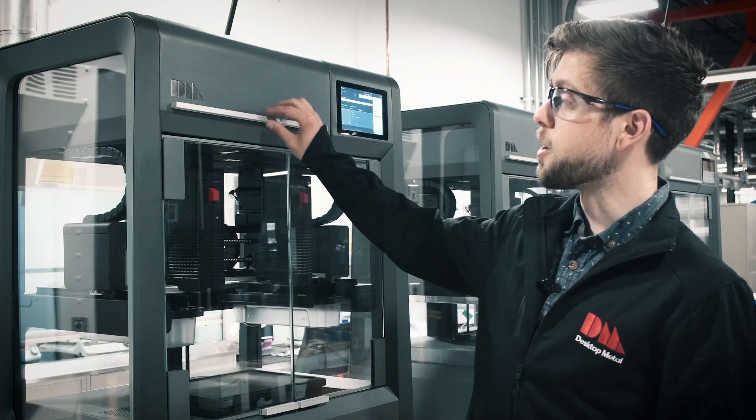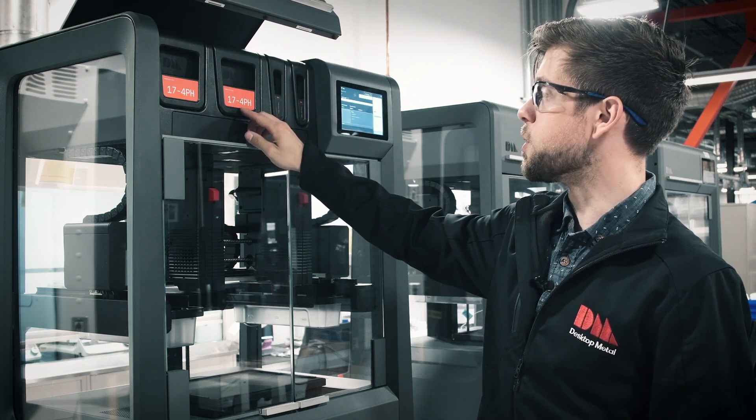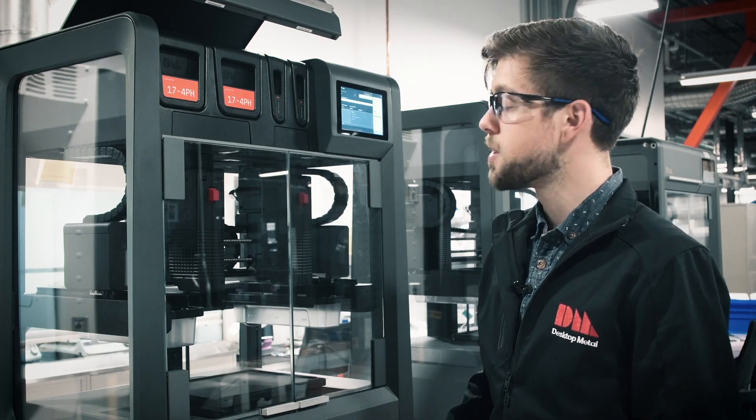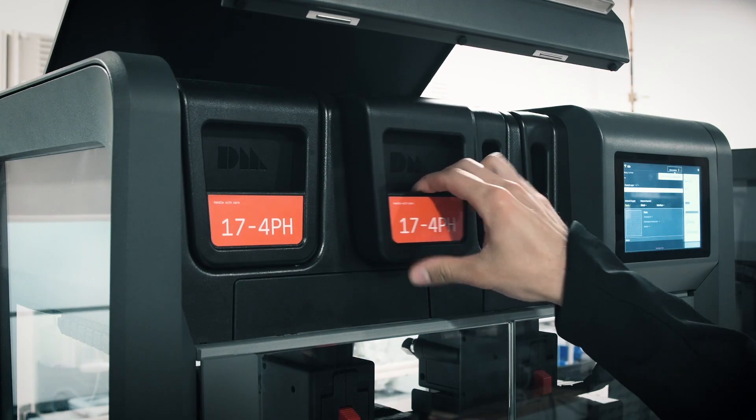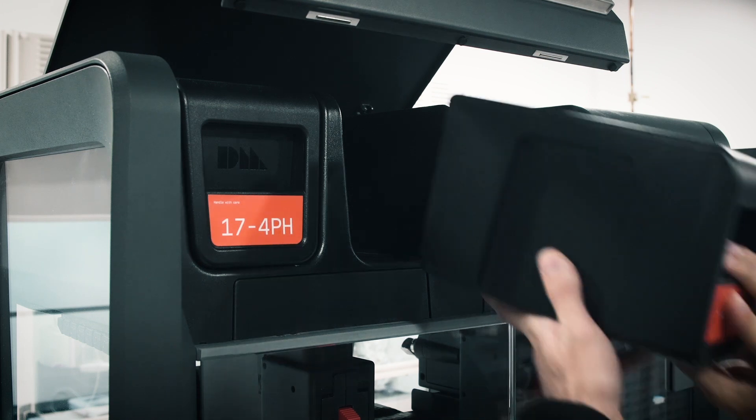The first step is to change out our media cartridges. As you can see, we were printing in 17-4 and we're going to get set up to print in 4140. A quick push on the cartridges to release and they'll pop right up. And now we can go ahead and slide our new cartridges into place.